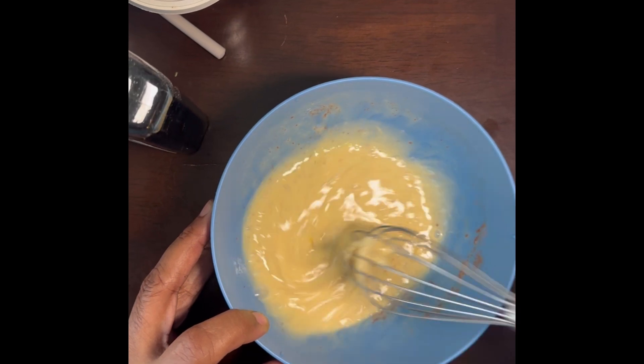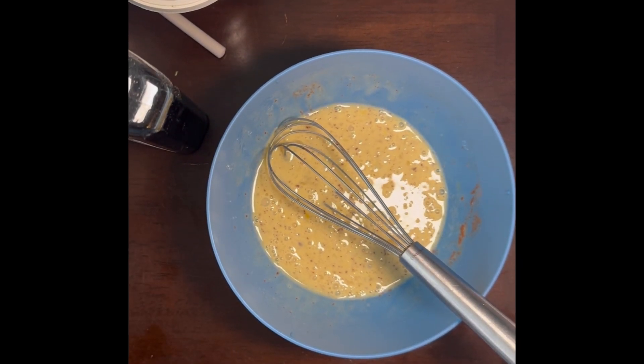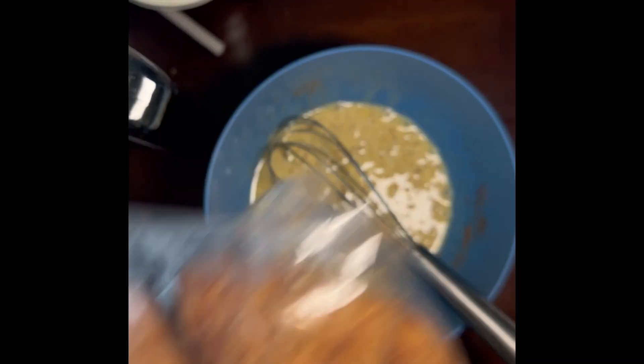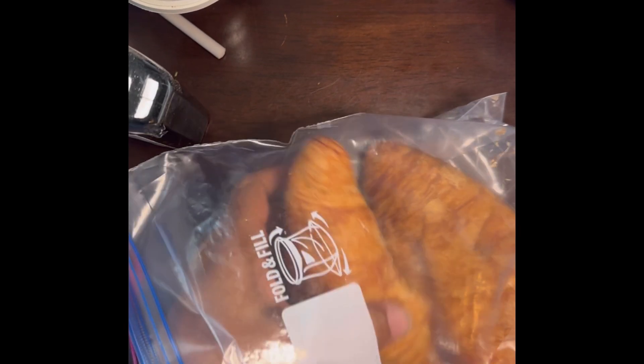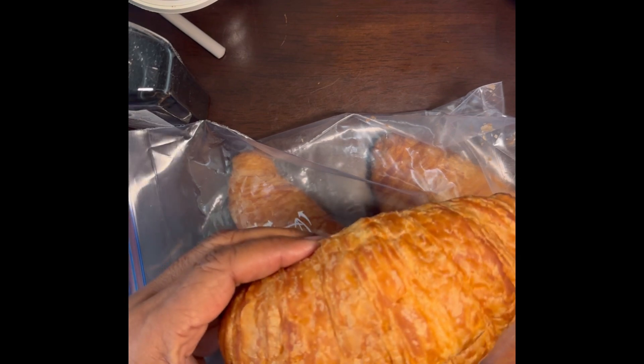Get it all stirred up. So what I'm using to make my French toast with is going to be croissants. I've never had French toast made out of croissants, but I saw a recipe for it and this morning I'm trying it out. Let's get this one — it'll fit in the bowl. Here's my croissant.